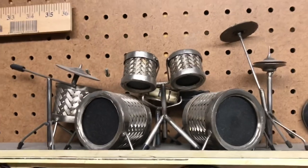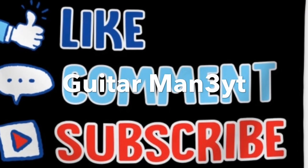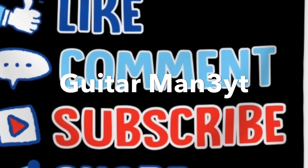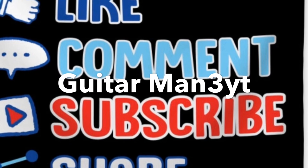There's my little model guitars and there's my drum set that I welded up. Please like, comment, and subscribe for more video content. Thanks for watching — see you next time.